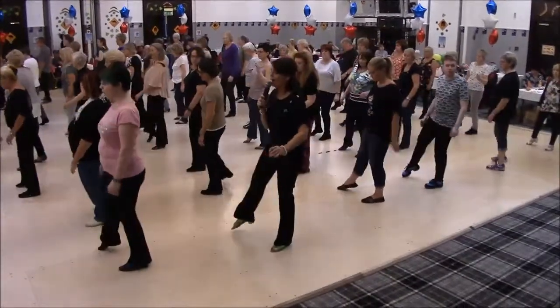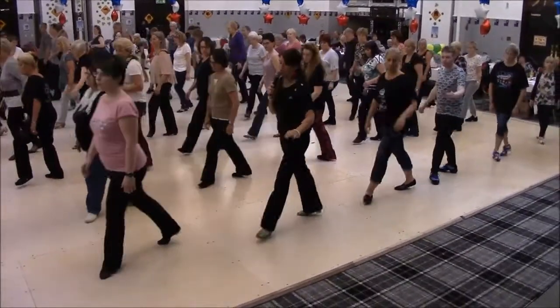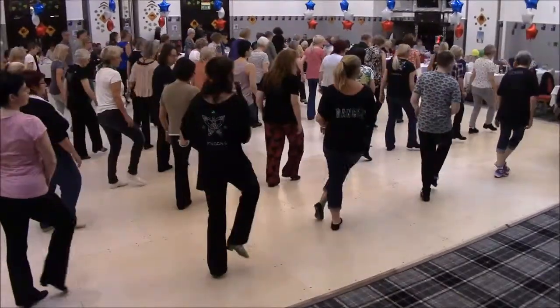Quarter turn, cross, and point, step, back, tut, tut, step, half turn, back, tut.